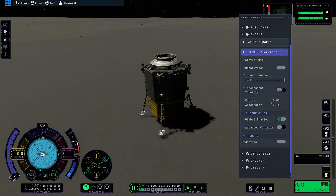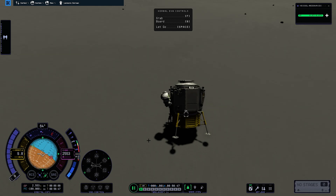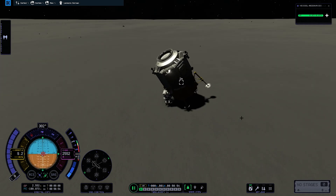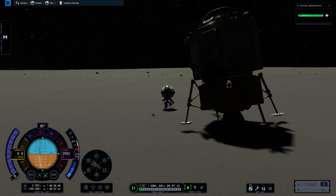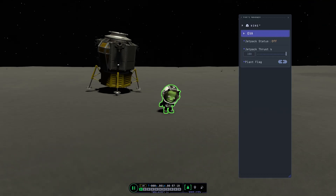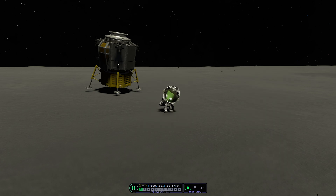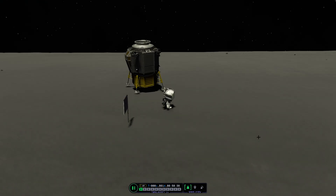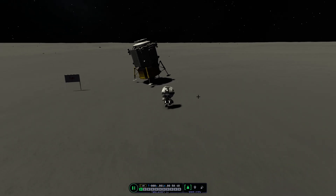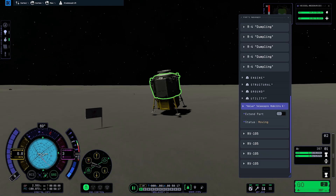Let's extend the ladder and disembark. The vessel nearly tipped over, and upon further inspection it was decided that using our Kerbal's head was the best way to stabilize it. With the ship somewhat stable, it's time to take a walk on the lunar surface and plant our flag. There are plenty of photo opportunities we're definitely going to take before and after placing the flag for generations to come. I'll name it something simple like 'weekly challenge' due to the strict character limit.